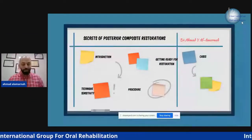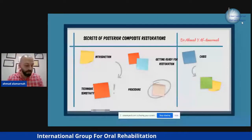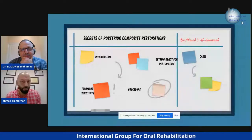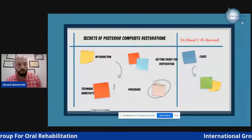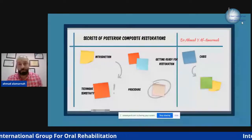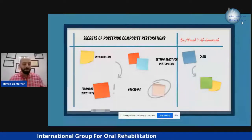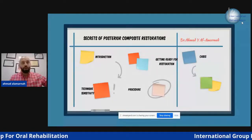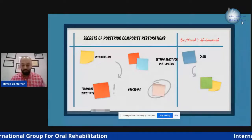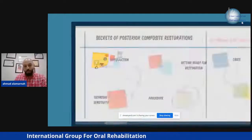Good afternoon everybody. I'm Dr. Ahmad Al-Amani from Palestine, Jenin. I will try to support both languages. First of all, we are going to speak about the secrets of composite restorations. There are a lot of secrets, but if you follow every step we discuss, you're going to have a restoration that will last at least five to ten years if the patient follows all your guidelines.